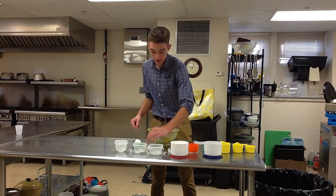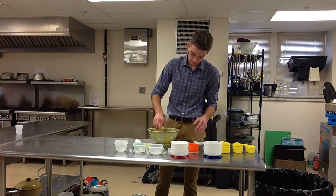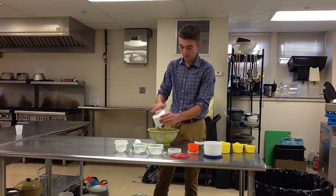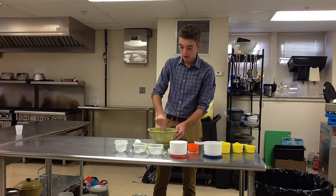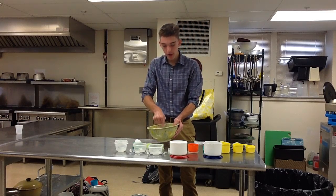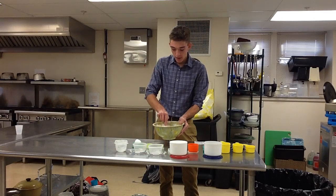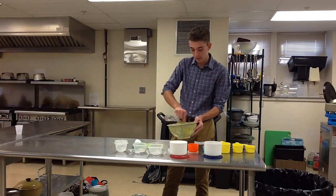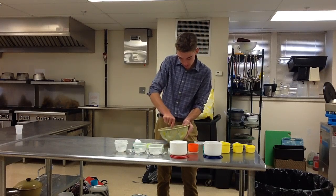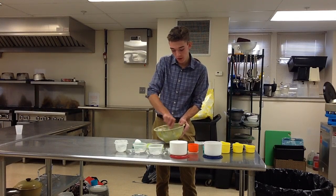Next, you're going to want to add your baking soda, your salt, and your flour. The flour is also a pain because it likes to stick to the bottom of the bowl and it really likes to get on the edges — it kind of flies everywhere. Mix until all the flour is incorporated with the rest of your ingredients. It really shouldn't be white anymore; it's going to be a light brown.